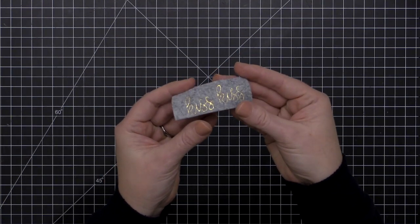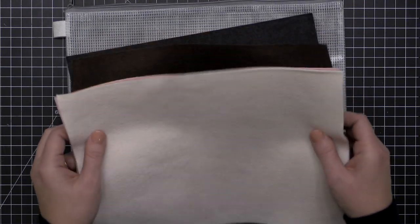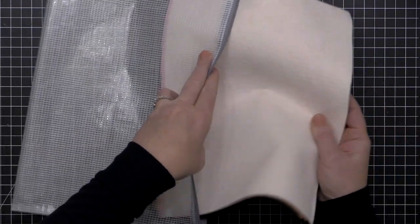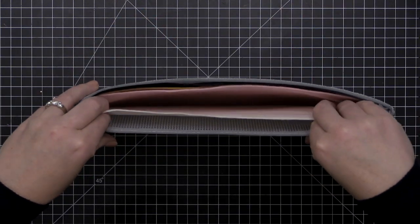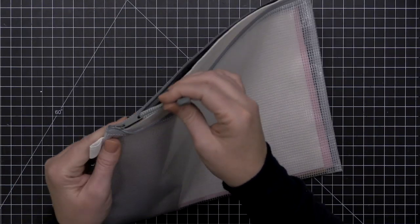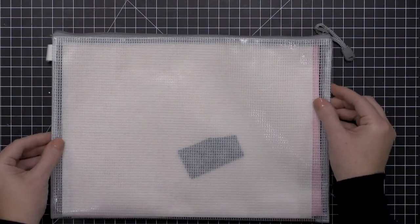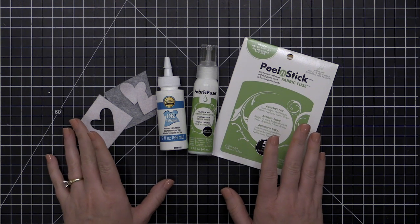Quickly touching on storage of your felt — if you like to keep your felt in the larger sheets so you can use oversized dies, the little zipper pockets from the Essentials by Ellen line are perfect for storing felt. The felts also come in a nice zip-top baggie when purchased in a collection. Another option is to roll them up, tie them in little rolls, and keep them in a drawer. There are a few different options, but I love these zipper pouches.